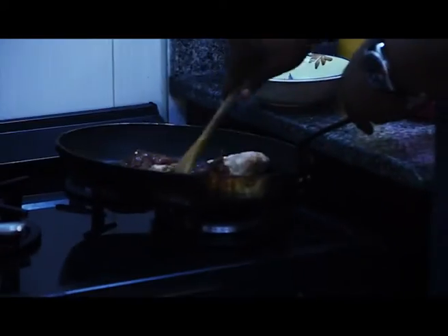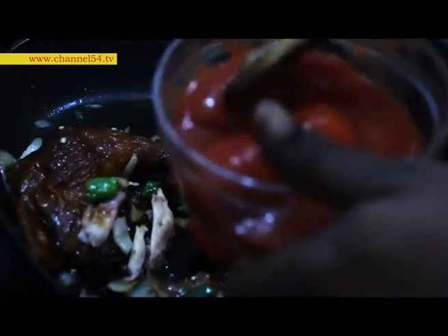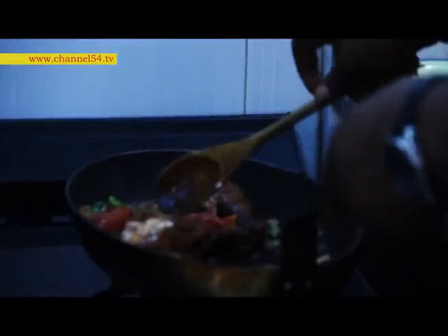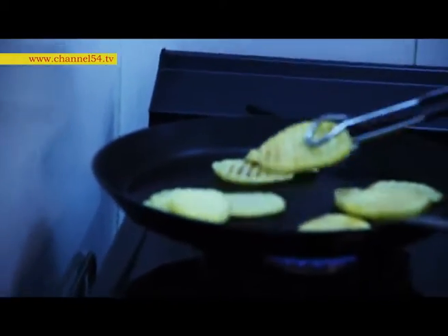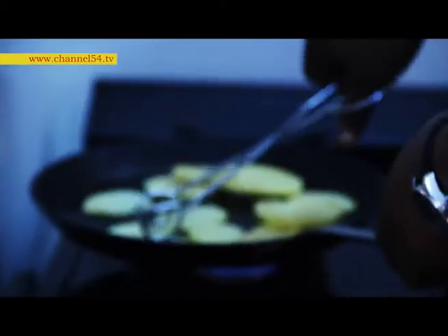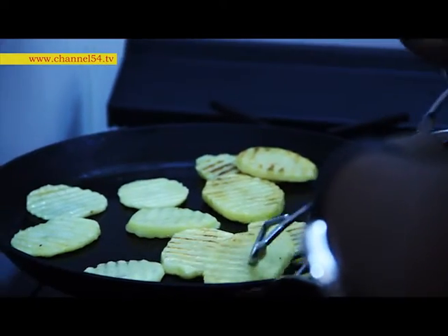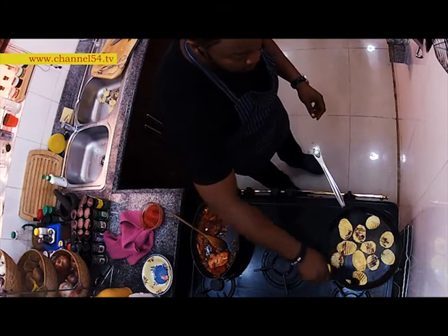Let's go back to the chicken. I'm going to add some plum tomato, just enough to let it cook. Now this is crisp on the outside but not totally cooked, so I'm going to add a bit of sauce to let it simmer a bit. Before then, a dash of soy sauce — just get it to that golden brown color.